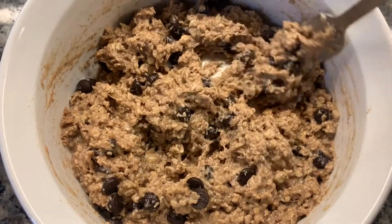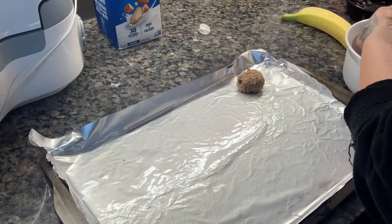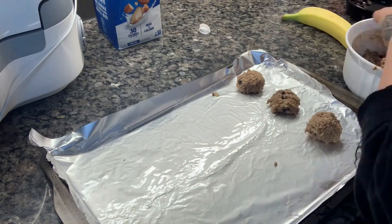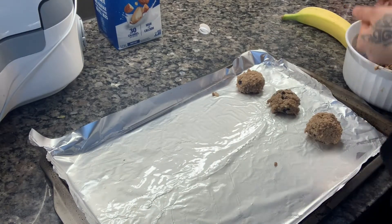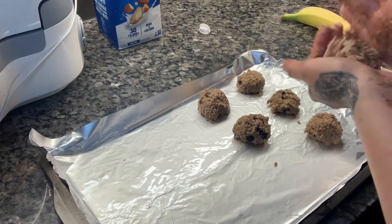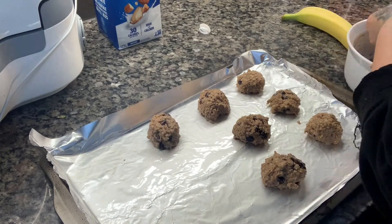Now we're ready to start rolling our ingredients into balls and placing them on a greased cookie sheet. If you want your cookies to be very soft, chewy, and almost muffin-like, make them the size I'm making. If you prefer a thin, crunchy chocolate chip cookie, make them half the size. Remember to place them at least an inch away from each other as they're going to expand in the oven.